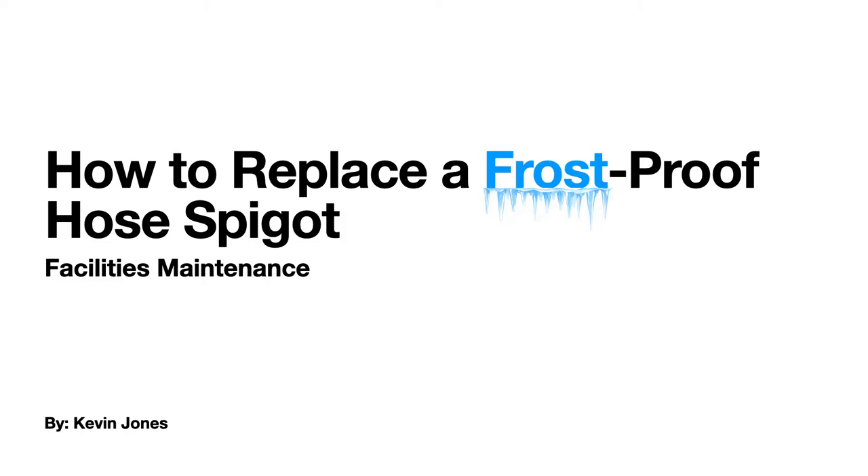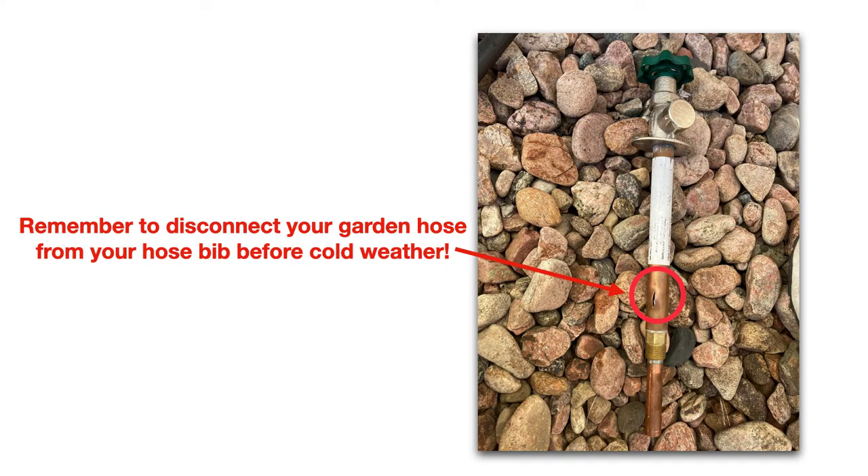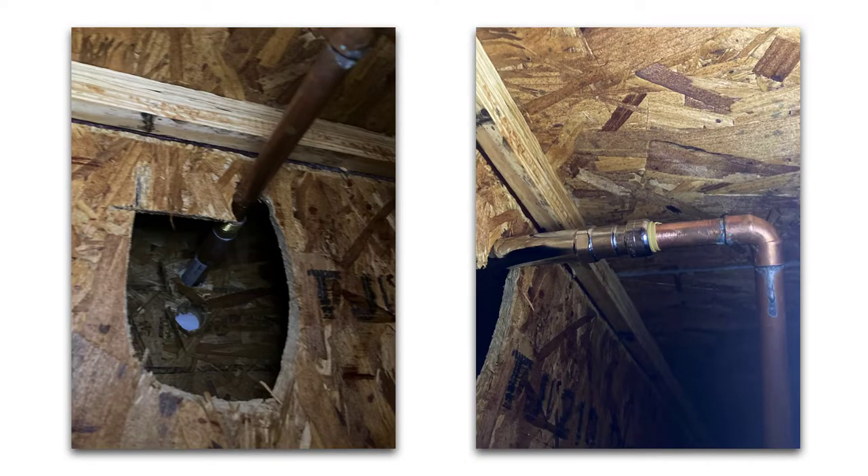We are talking about how to replace a frost proof hose bib, sometimes called a hose spigot. If you live in cold climates and you forget to disconnect your garden hose from your hose bib, this is what can happen — the water that's left inside can freeze and burst the pipe or the body of the hose spigot itself, as you see in this picture.